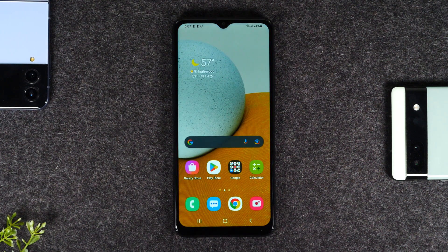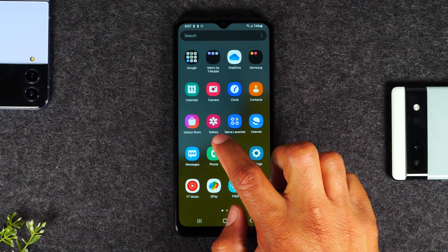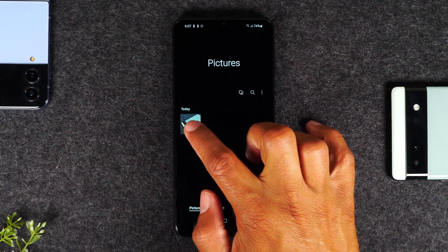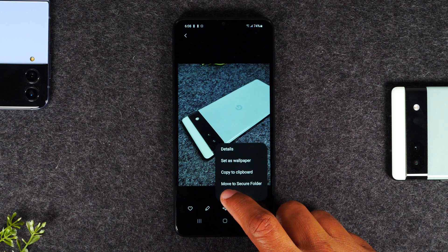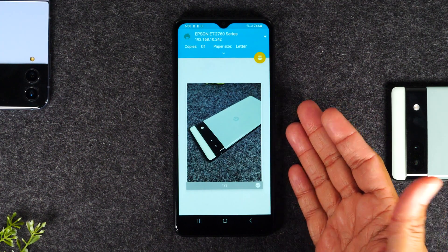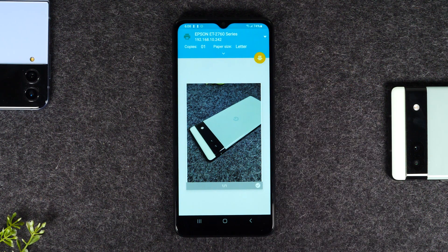Our last option is how to print a picture. Swipe up and go to the gallery where all your pictures are saved. Tap on the picture you want, then tap on the three dots in the bottom right corner and go down to print. You should see a preview, and tapping the print icon will print that picture.